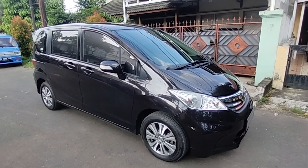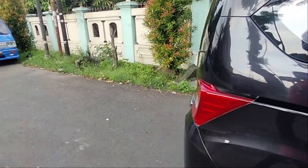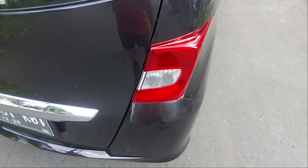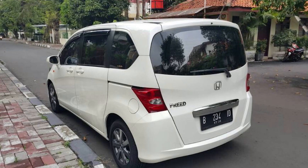Ada perbedaan juga di model headlamp belakang. Yang tipe facelift itu rata, tidak ada lekukannya. Apabila yang sebelum facelift, bentuknya berbeda — ada lekukan. Nah itu yang sebelum facelift.